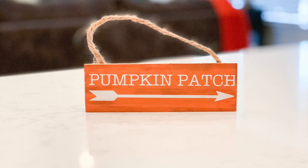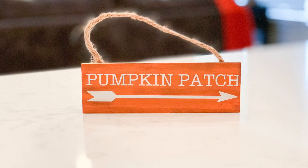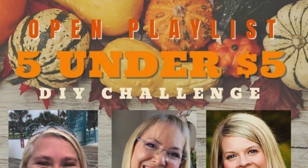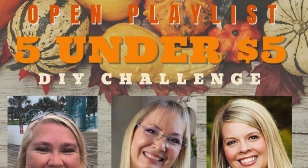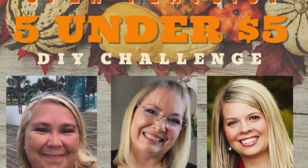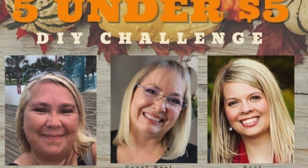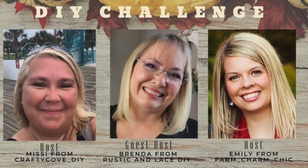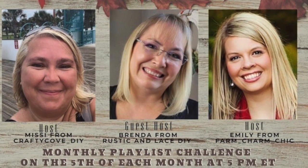Today's video is part of a monthly playlist. The hosts are Missy from Crafty Cove DIY and Emily from Farm Charm Chic, and the guest host this month is Brenda from Rustic and Lace. I'm so excited to be a part of these collaborations — I just love connecting with the DIY YouTube community. The links to their channels and the playlist will be in my description box below.